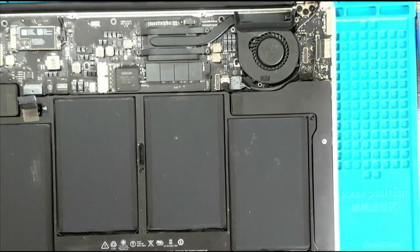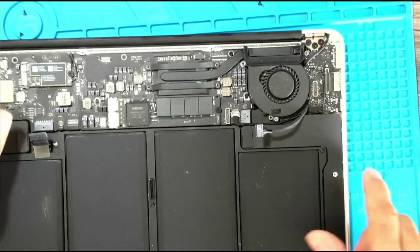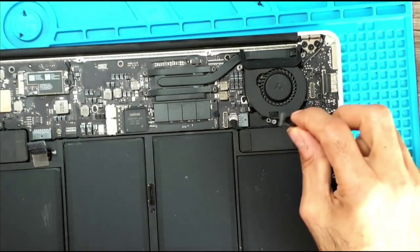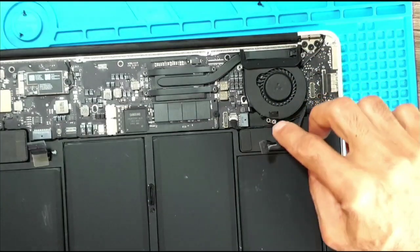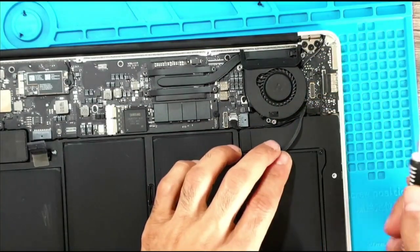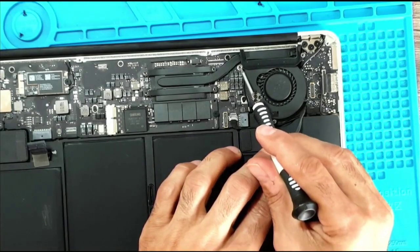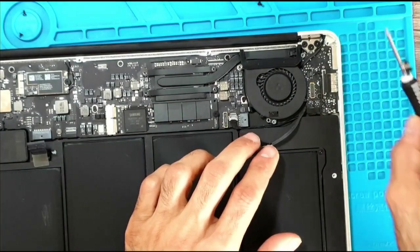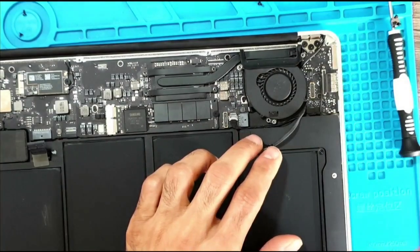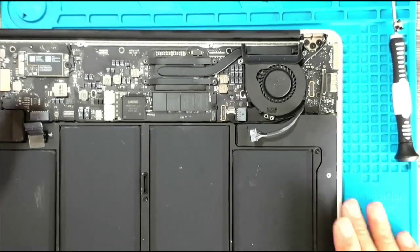I'm going to do this off camera to keep the video from becoming too long, and I'll be back. I disconnected the connector and now I can get to the fan. Yet another twist: the screw here is different from the screw here is different from the screw here — the three screws holding the fan down are all different from each other. This is absolutely insane.